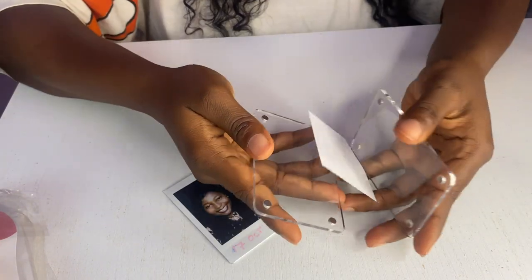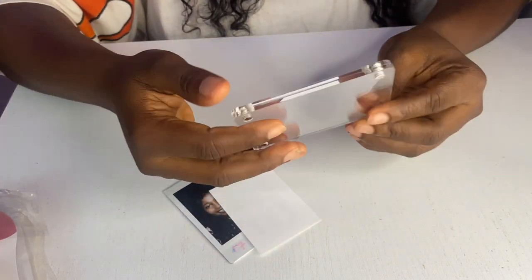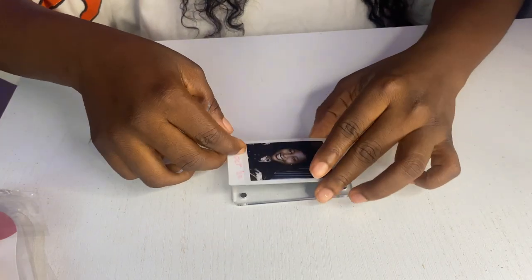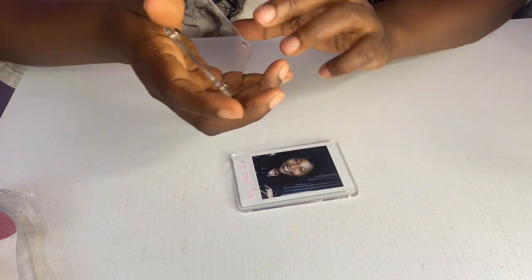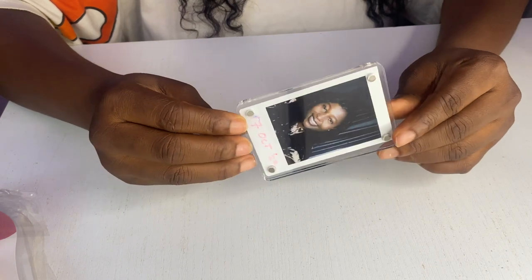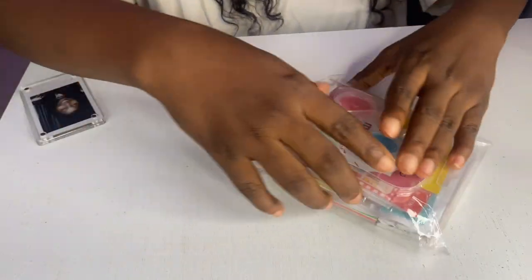The frame is magnetic — it opens like this, so I can just open it up, put the picture I want in here, and the picture is framed. Let's unbox this next item.